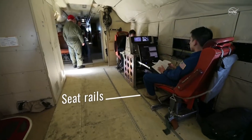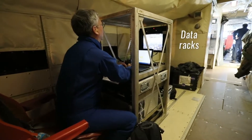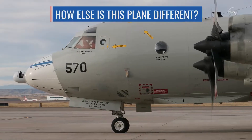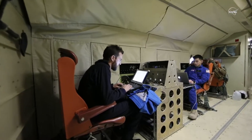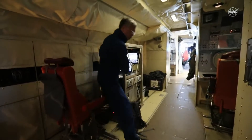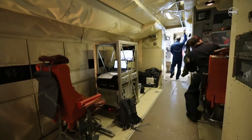We use these seat rails to build our instrument data racks — that's how we control the instruments. We build our racks in such a way that they also attach onto these seat rails. The walls of this aircraft are pretty interesting: they're not solid like on a commercial plane. It's like a piece of cloth you can remove to run wires and instrument connections, making it much easier to modify where your things are on the aircraft.